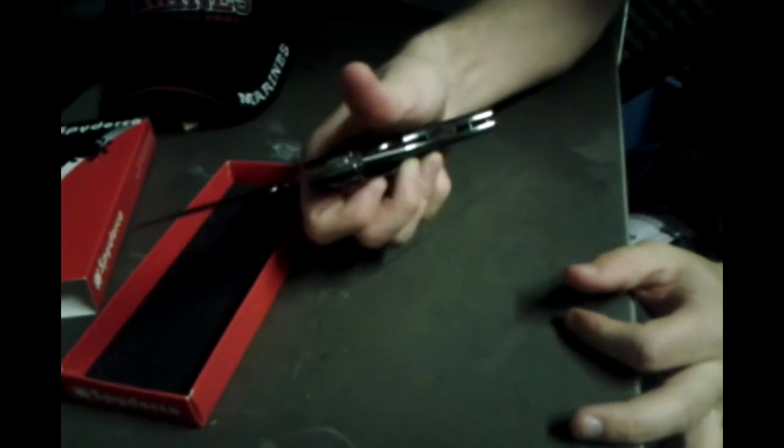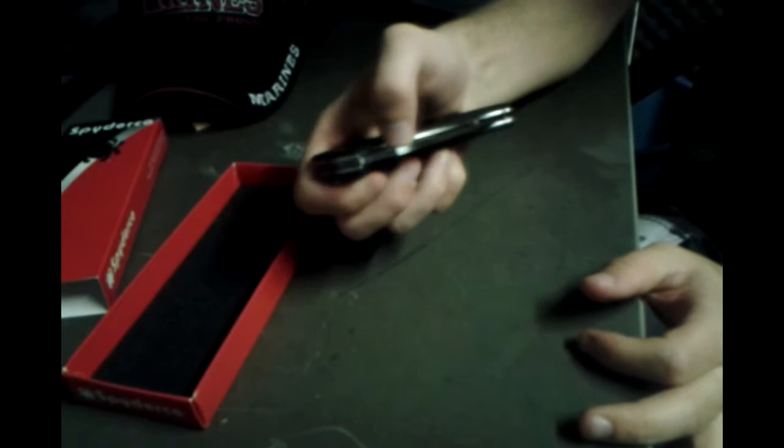I can easily click that out, not even use any wrist — just flick it out like that. Just easily, just flick it.